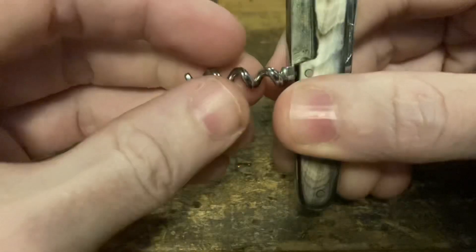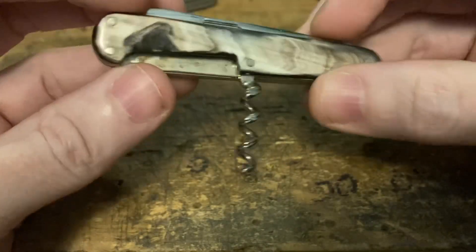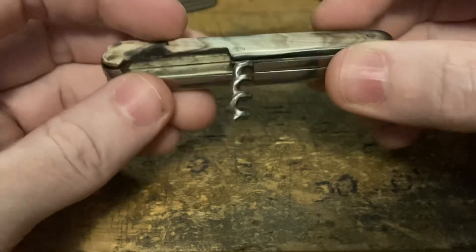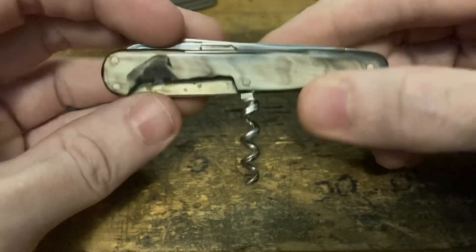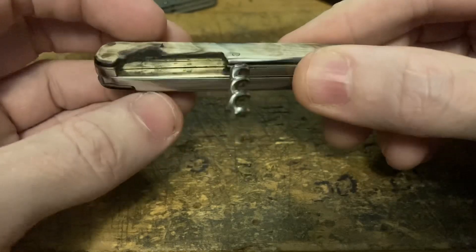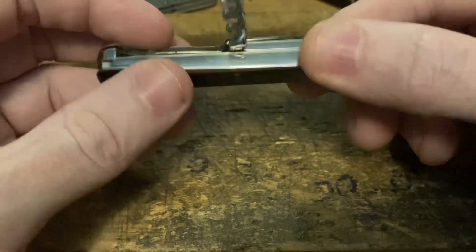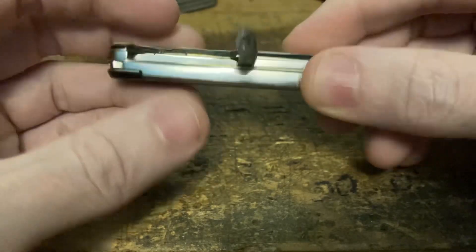We've got a wee little corkscrew. It'll get the job done — you're not going to be opening every bottle of wine at every meal with this, but it's the one you break out in a pinch when you can't find where you placed the normal house corkscrew. It's like a 90% knife — great 90% of the time.